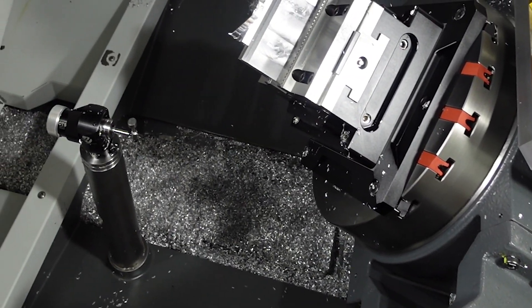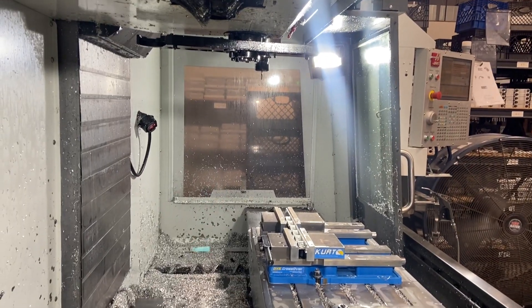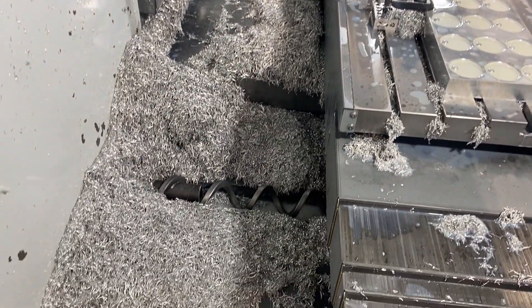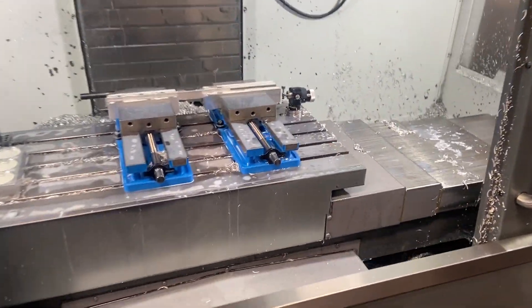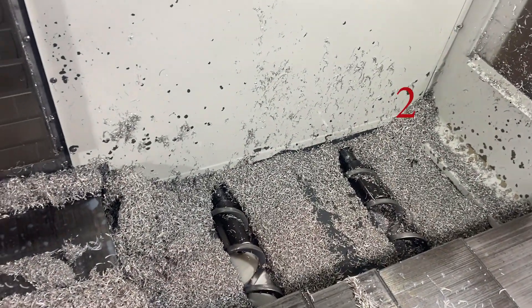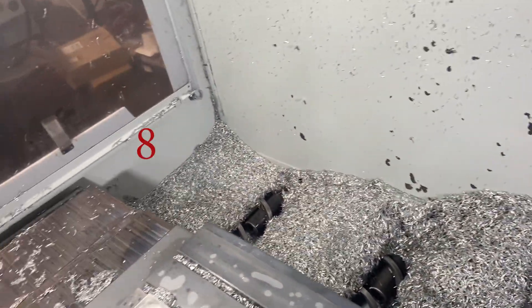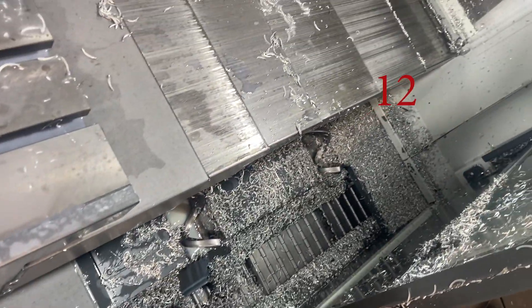This is the result: whenever I open the door, all the chips end up where they're supposed to go. Here's kind of a nightmare scenario over at my buddy's shop that we're actually working on doing an install at right now — you can see how bad the chips collect. Here's where we're going to put the nozzles: four back in this corner, similar on the other side, and two up front in each of the front corners by the chip conveyor.